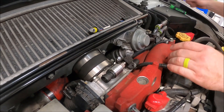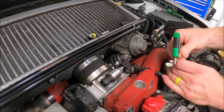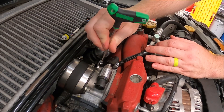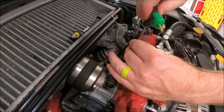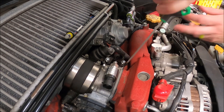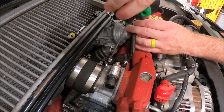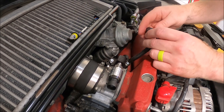Get those started by hand. Make sure you don't cross-thread them or you'll be in big trouble. Don't over-tighten these — they just need to be snug.